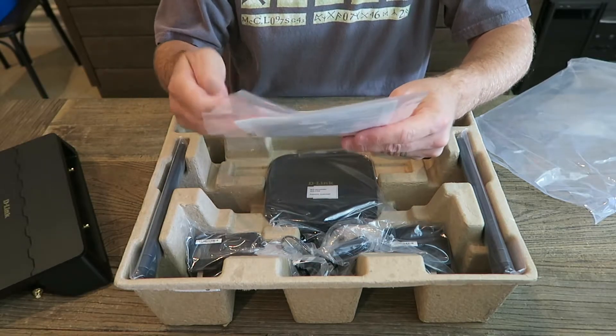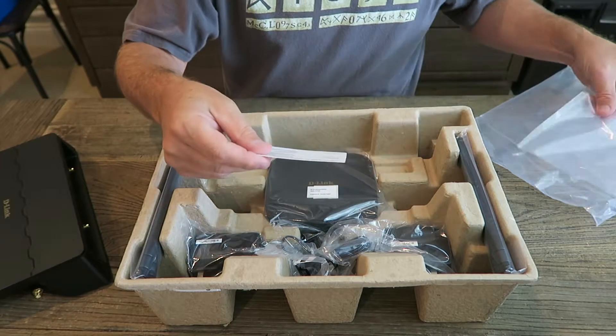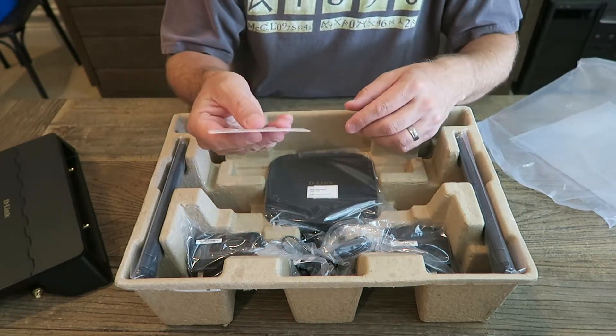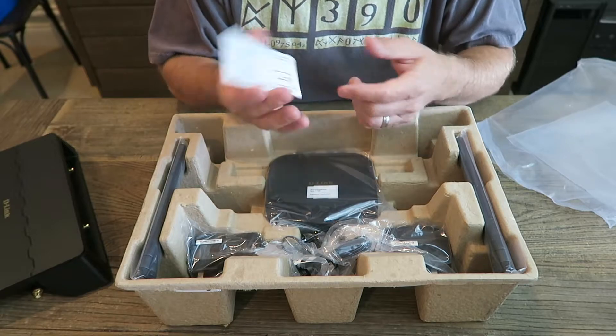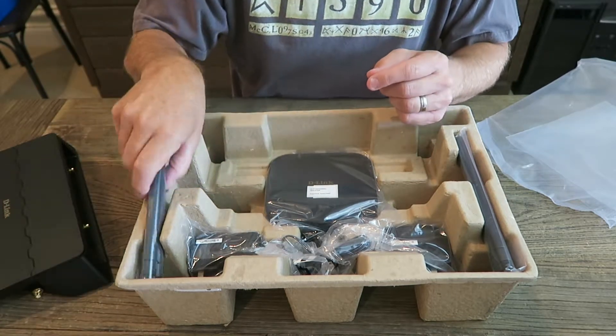More documentation. This is the D-Link Wi-Fi configuration code — their app. This is what you save and hold on to right there.